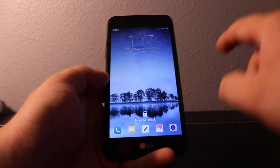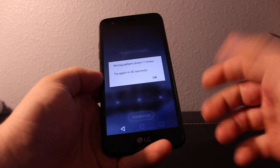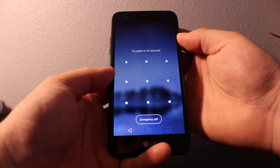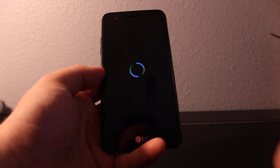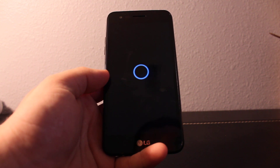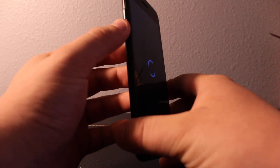Hi everyone, I'll show you how to bypass a password on your LG Phoenix 3 if you forgot your pattern lock or any one of those. Turn the phone off completely — make sure it's off completely, just wait some time — and then once you'll be powering the phone on, you'll need to hold the volume down.